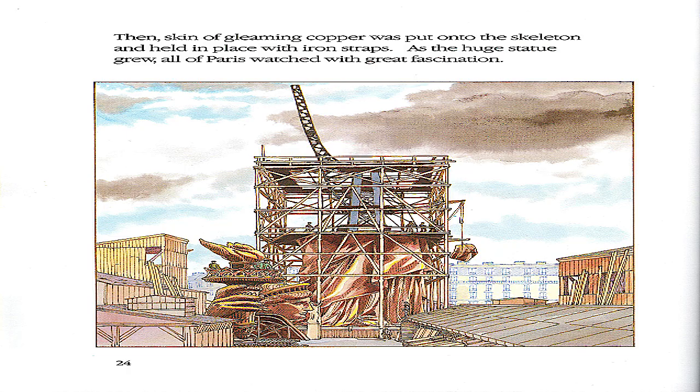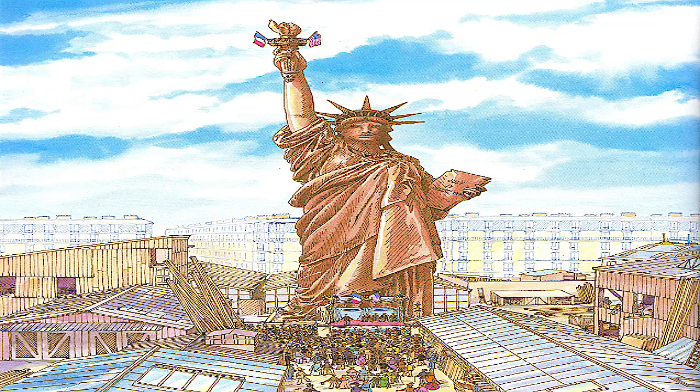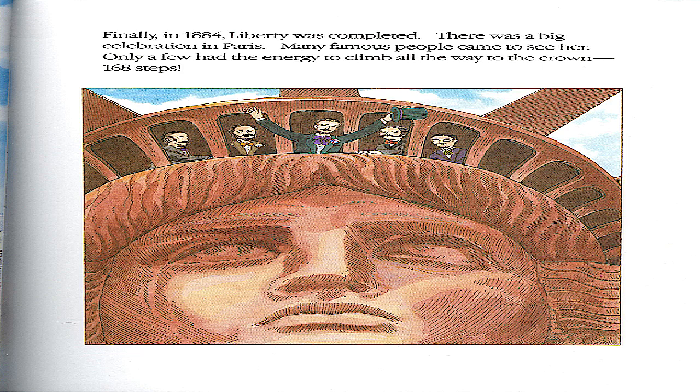Then, skin of gleaming copper was put onto the skeleton and held in place with iron straps. As the huge statue grew, all of Paris watched with great fascination. Finally, in 1884, Liberty was completed. There was a big celebration in Paris. Many famous people came to see her. Only a few had the energy to climb all the way to the crown — 168 steps.